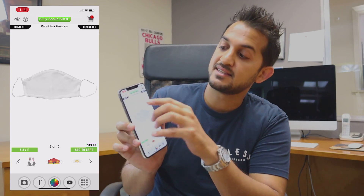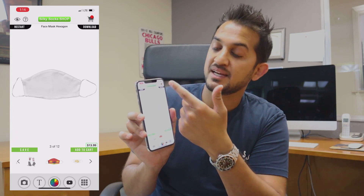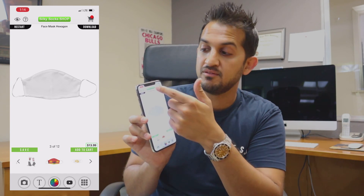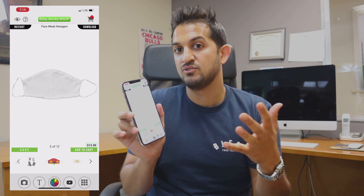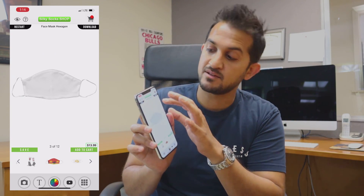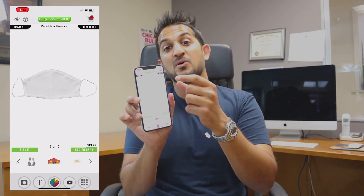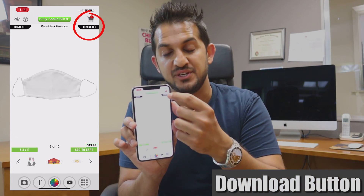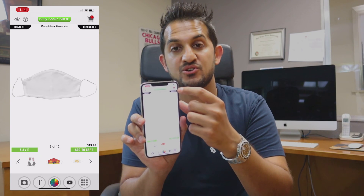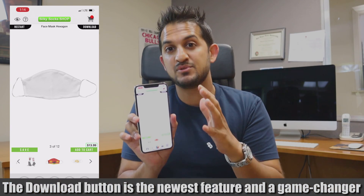Then we've got the shop button to shop Silky Socks existing products — you can even shop blanks on there. It won't give you the wholesale rate but it'll give you the retail price on blanks. And then the all-important new download feature. This download feature is what I'm going to explain today and is going to be a game changer for you as you're making files on the fly.